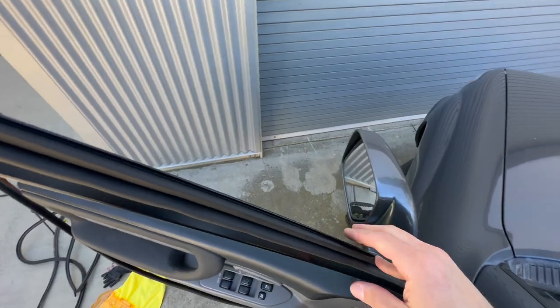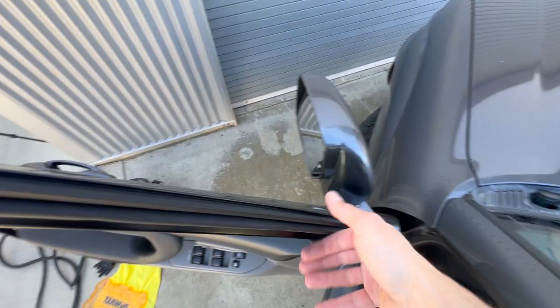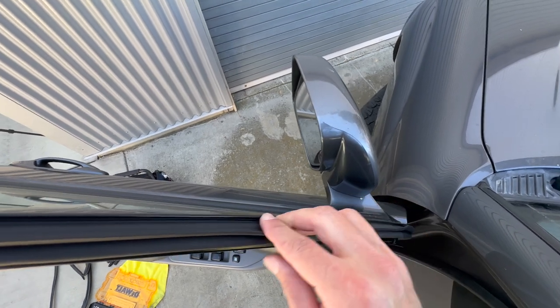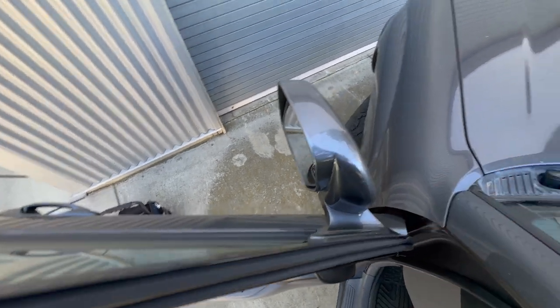Let me give you one more top-down view of this. You can see I'm just pulling on it a little bit and it's held firmly into place — and then you know you did that correctly.